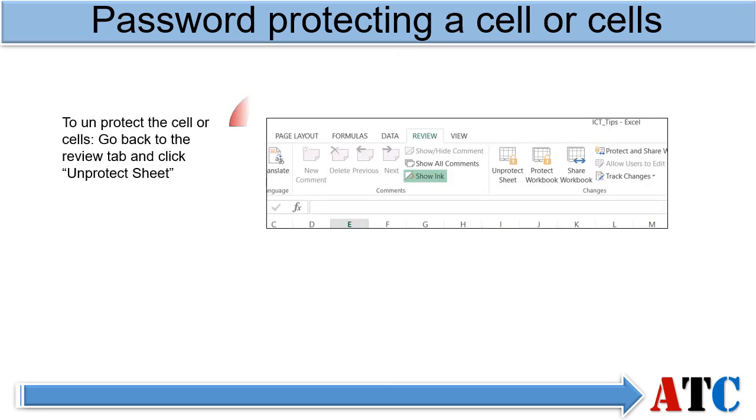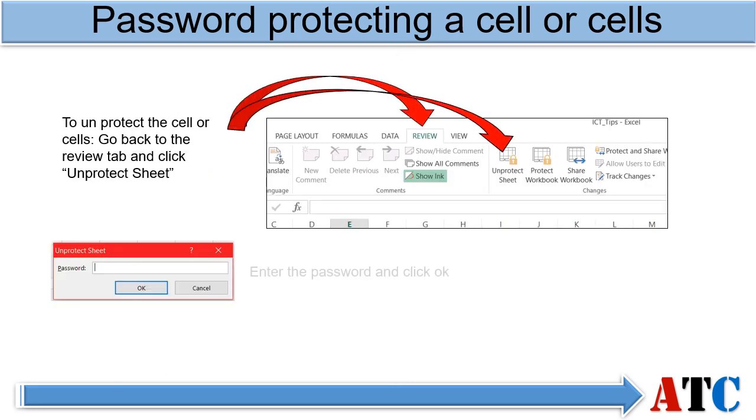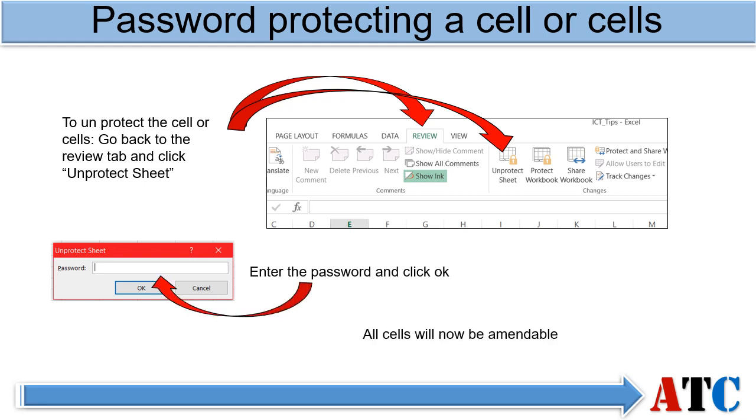Go back to the Review tab and click Unprotect Sheet. Then enter the password and click OK. All cells will now be amendable.